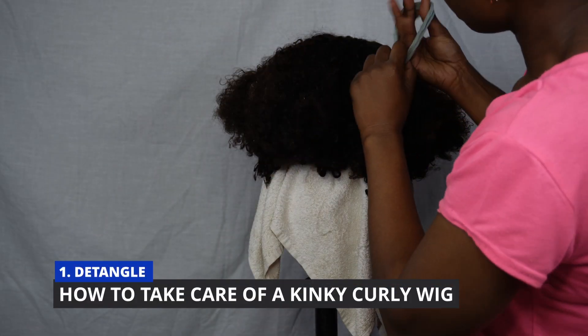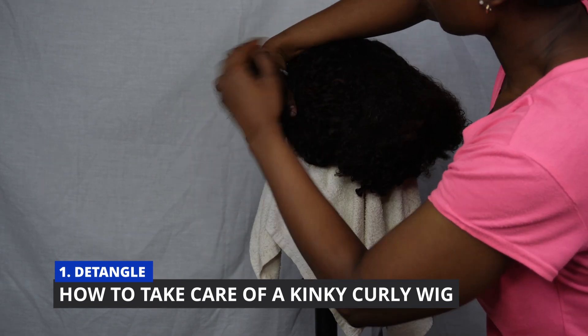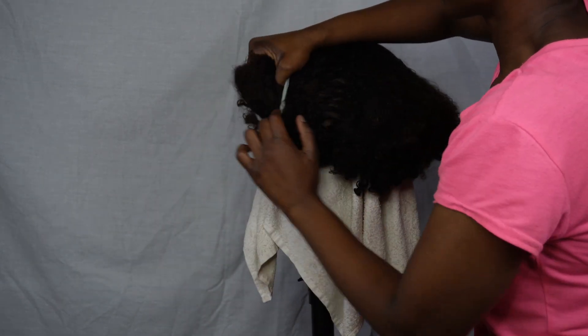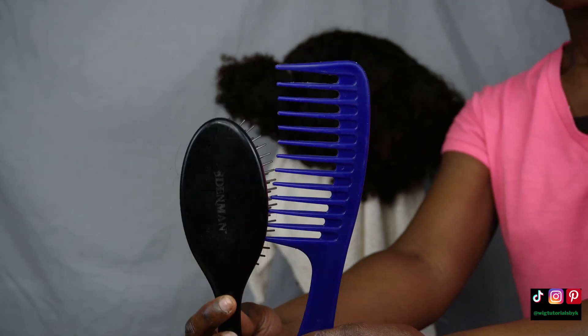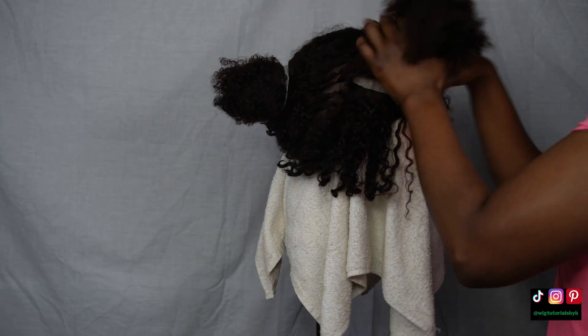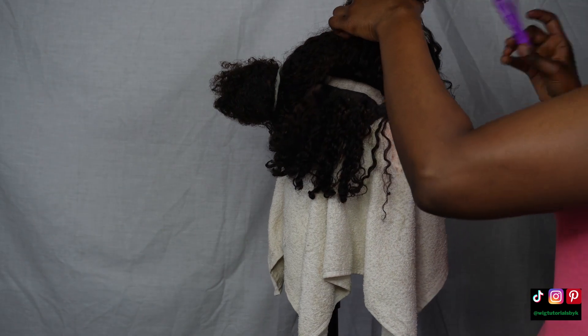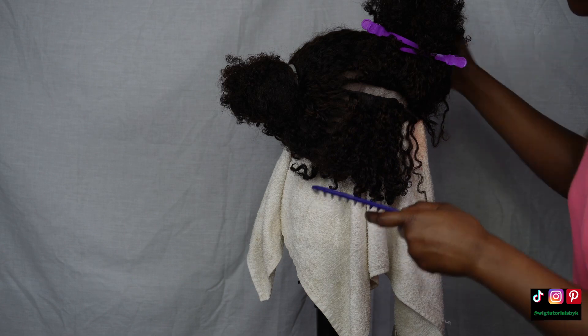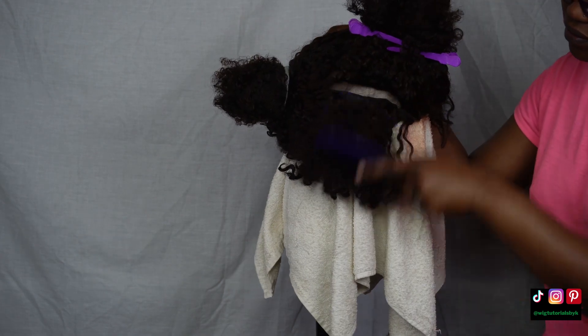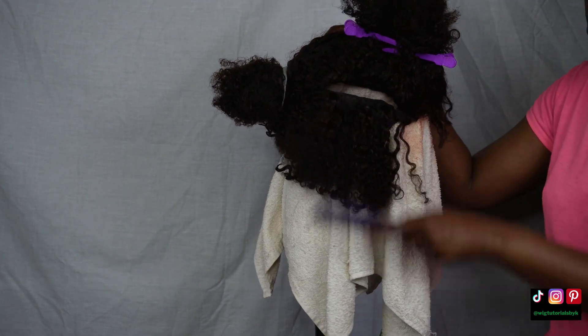Step one: thoroughly detangle the hair. I'm separating it into two sections, then for each section I work about two to three tracks at a time. Using a detangling comb of choice, I thoroughly comb that section until I can run the comb freely through the hair, then move up the tracks.